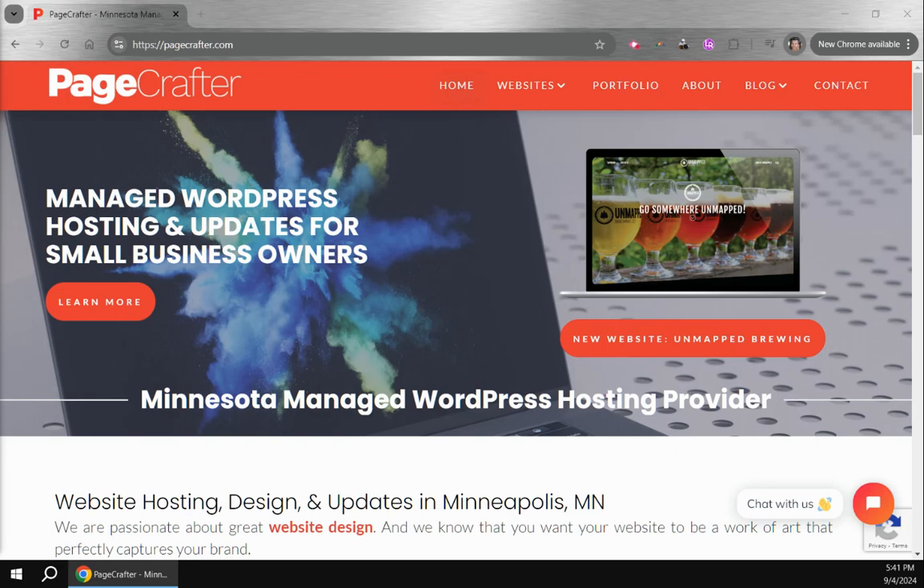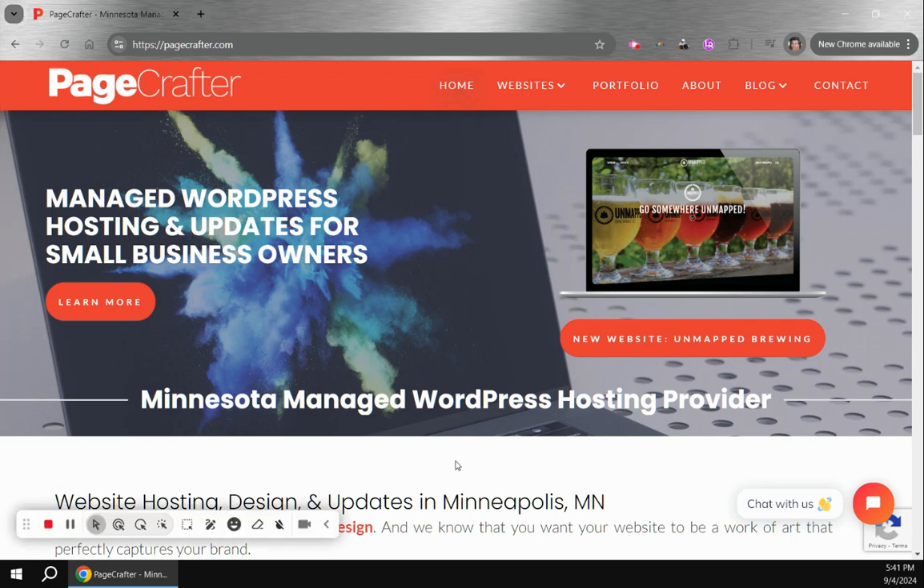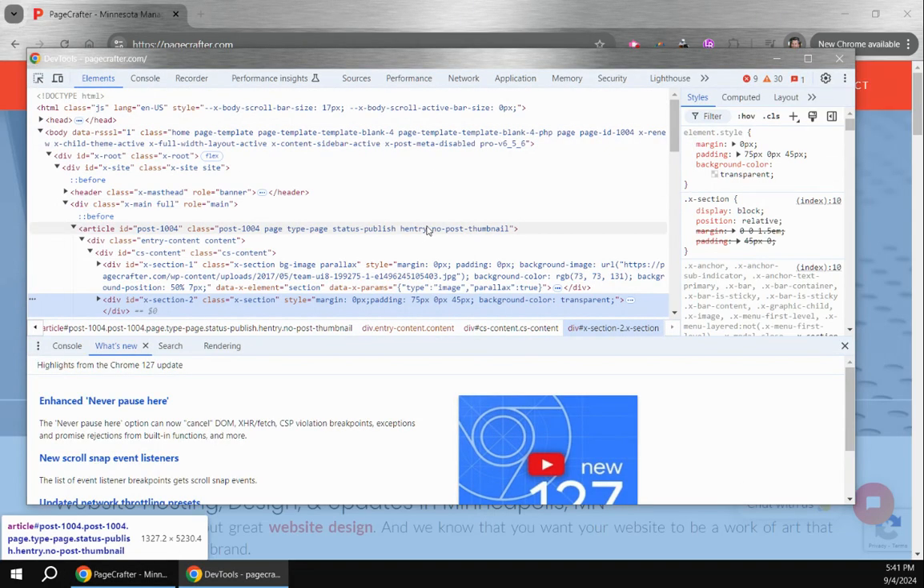Here's how you can pause JavaScript in order to work on a website and test it without the script running. I'm in Chrome here — Google Chrome — and you're going to want to press F12, or you can right-click and click Inspect, and this will load up the developer tools.